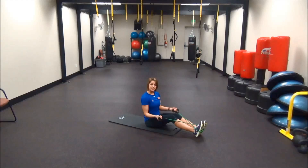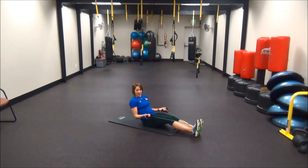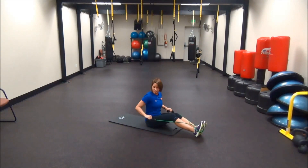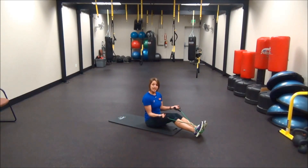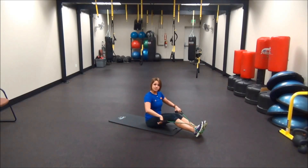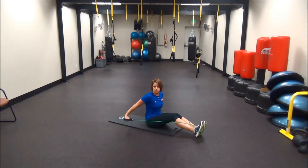Have your hands facing the ceiling, lean your back back, and curl those elbows straight back. Come forward, turn those hands down to the floor, and bring those elbows straight back to work that tricep. One more time: hands to the ceiling, lean back, curl those elbows back, come forward, hands to the ground, and bring those elbows straight back.